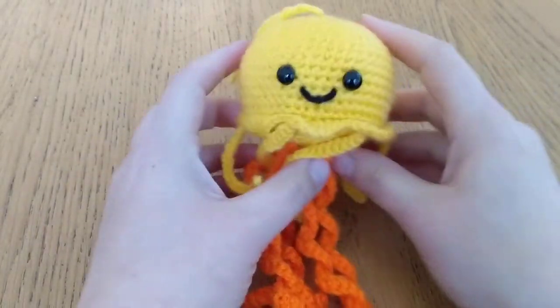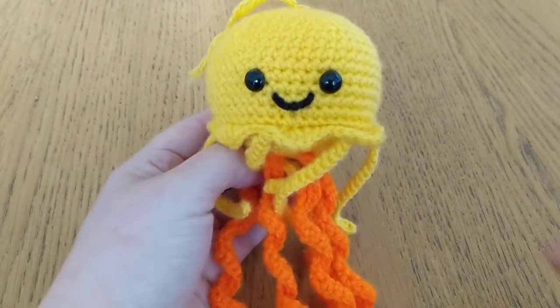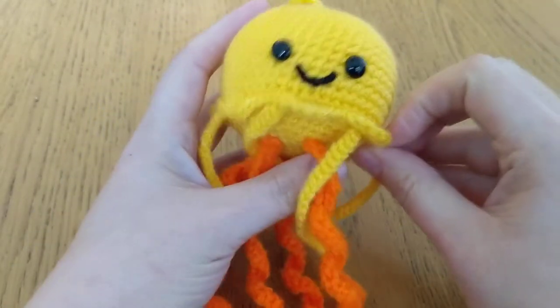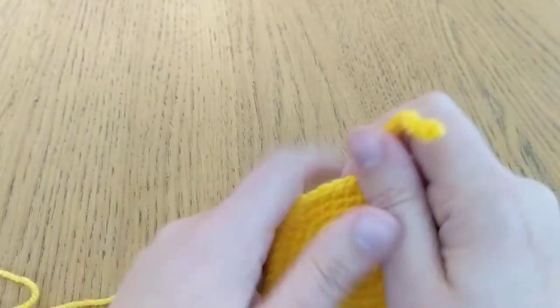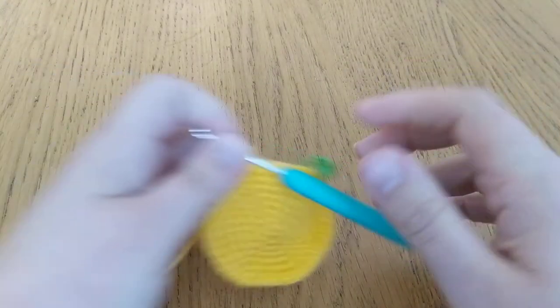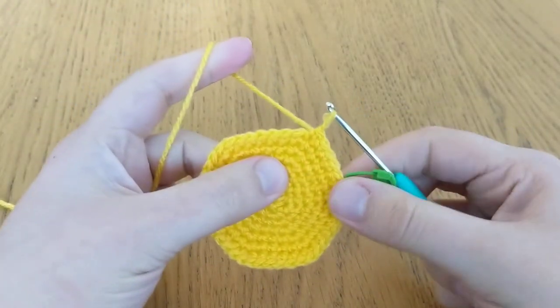Hi, this is Kerry from Orange Cat Crochet, here with my next tutorial on how we're going to do the little tentacles on the bottom of the body. At the end of that round it will look like this. You should be on round seven, so you've finished your five single crochet increase round.